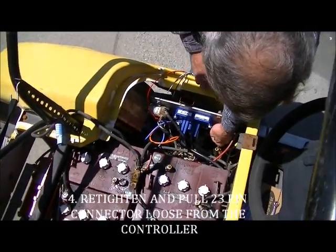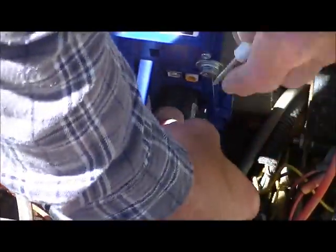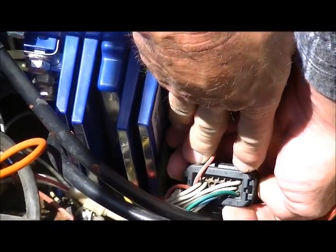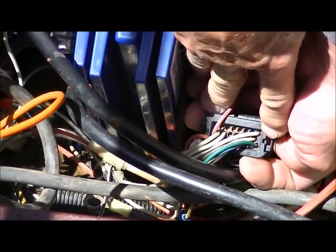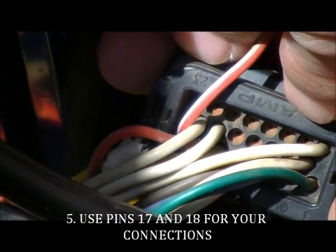Pulling the 23-pin amp connector loose from the controller, identifying by looking at its face — starting with pin 1 in the upper left, 16 in the lower left. We want to use pins 17 and 18 as our connections of choice.